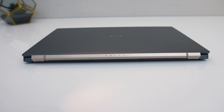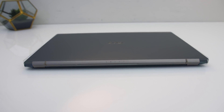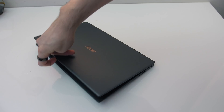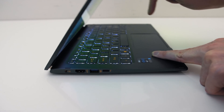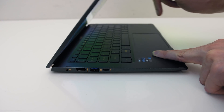The back has some subtle Swift branding in the center and rubber feet towards the corners, while the front has an indentation for getting your finger in to open the lid. Due to the lighter weight of the laptop it wasn't able to be opened with one finger. When the lid opens, the bottom of the screen raises the back of the laptop up, which helps with cooling, improves the keyboard angle for typing, and means the bottom speakers aren't pressed against the table.